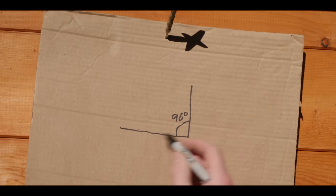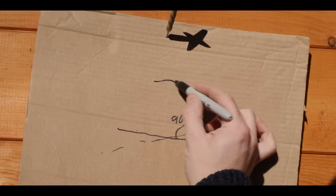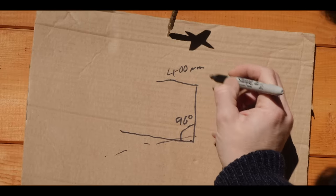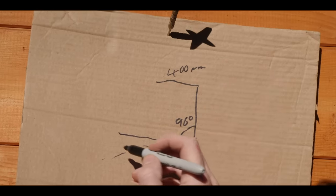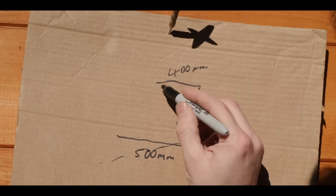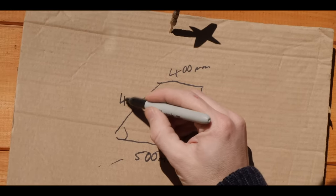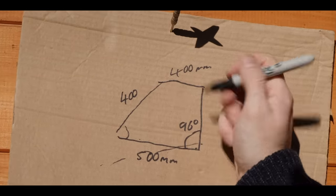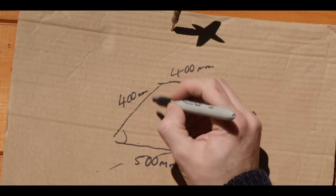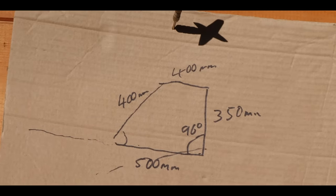It's 96 degrees because I've got a bit of a fall on the current roof. Then it needs to go at least 400 millimetres out, and then this is going to be about 500 millimetres. That'll work out at around 400 and this one is 350 millimetres, so that'll be around 400 millimetres. Then hopefully this will open out to make a nice big landing board.